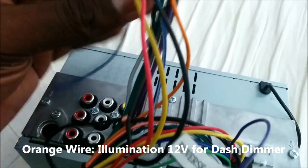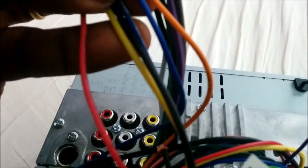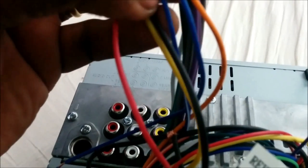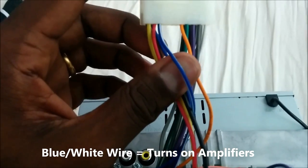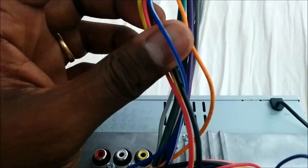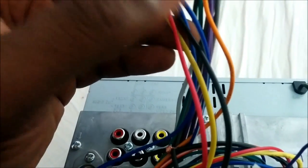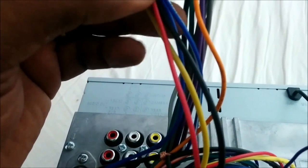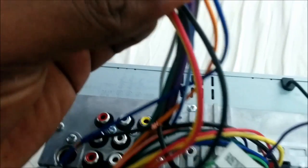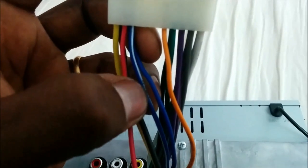There are two blue wires: a solid blue wire and a blue wire with a white stripe. The blue wire with the white stripe is called the amp turn-on wire, which sends a very low-amp 12-volt signal to the amp to keep it on. The minute you turn off the car, it no longer sends the signal, so the amp turns off, saving you battery drain.